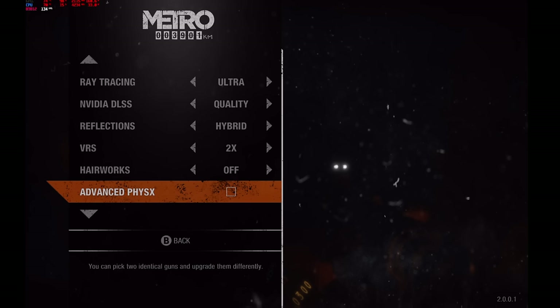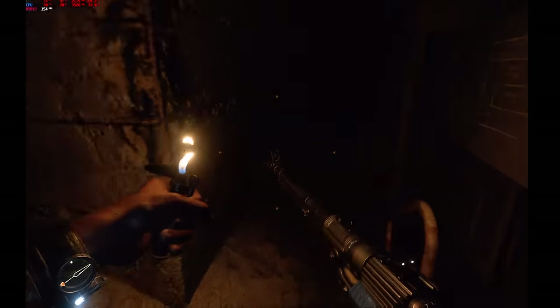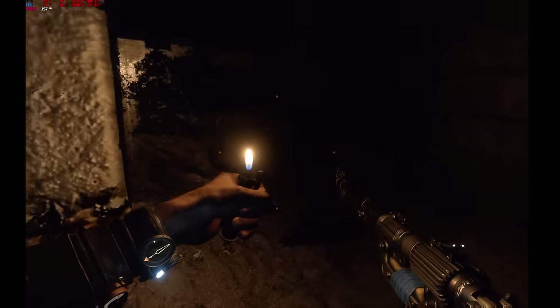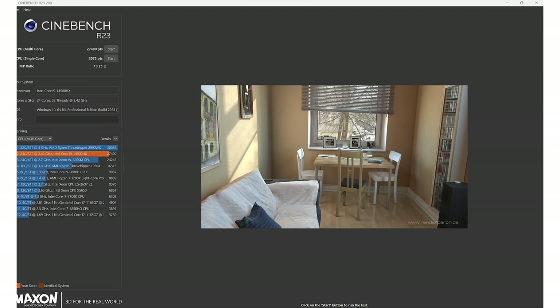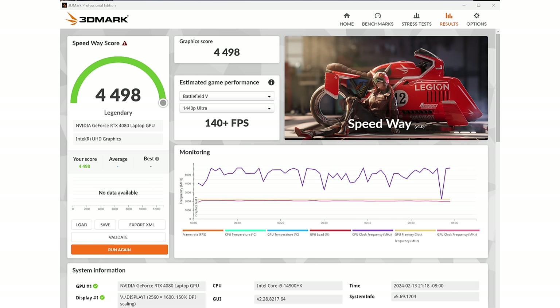I did all my tests in ASUS's performance mode, not ultimate. Performance is high enough and the noise is really not bad — quite a bit quieter than some Lenovo Legions and Alienwares we've reviewed. It's something I don't have to wear headphones with, and I don't get dirty looks when someone else is in the room. They're doing a good job managing noise given the performance level.